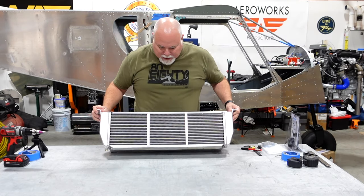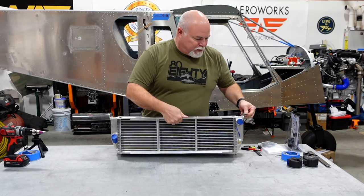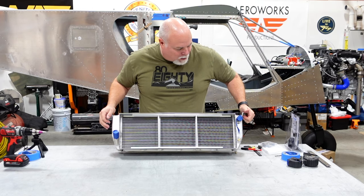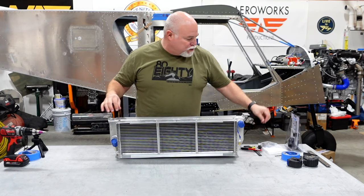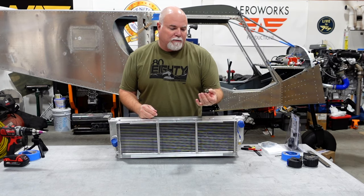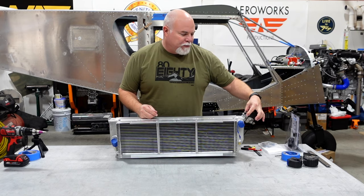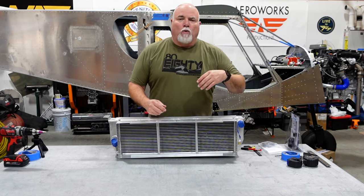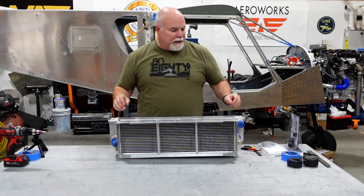One of those tasks is fitting up the forward-mounted radiator setup that mounts on the bottom of the fuselage right there at the forward firewall. With the shroud, the two mounting holes, and the rubber mounting bolts that Viking provides, there is a very small window of mounting area. On the factory unit, one bolt is ahead of the firewall and one is behind it.